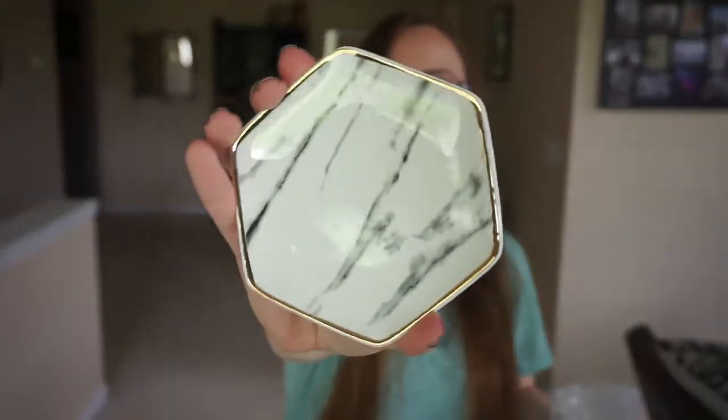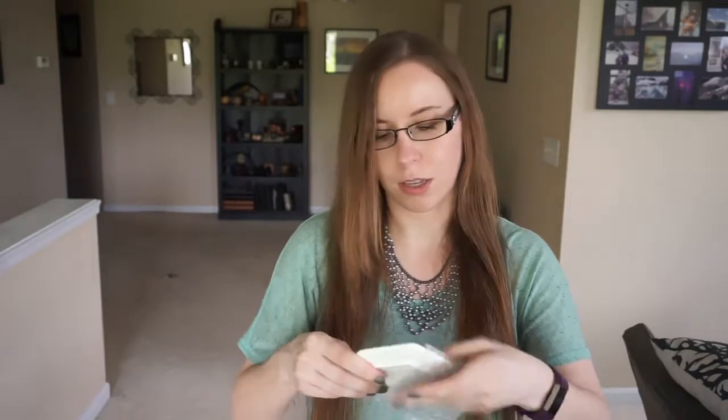It's a little marble style plate. It's cute. I don't know exactly what I'd use it for, so I might gift it or I might find somewhere I can put it. We'll see.